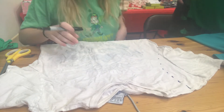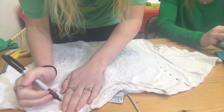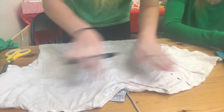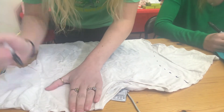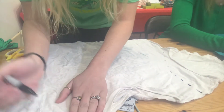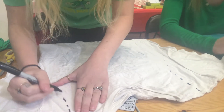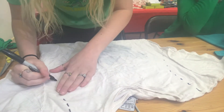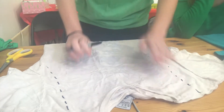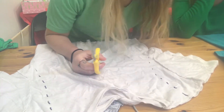Whatever number of fingers you used on one side, do the same on the other side — Becca did about four fingers. You can also use a ruler: it'd be about two inches out from the collar, depending on the size of your shirt. If you're smaller, it may be an inch or inch and a half from the collar.